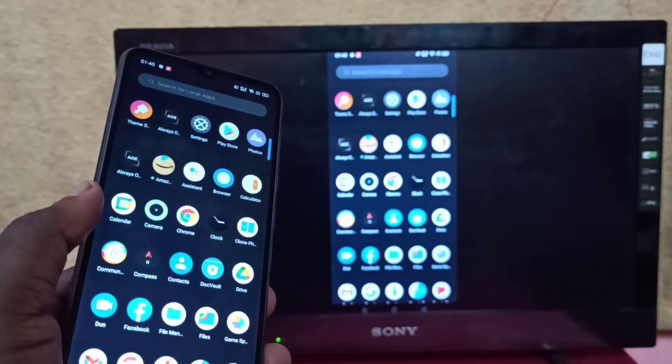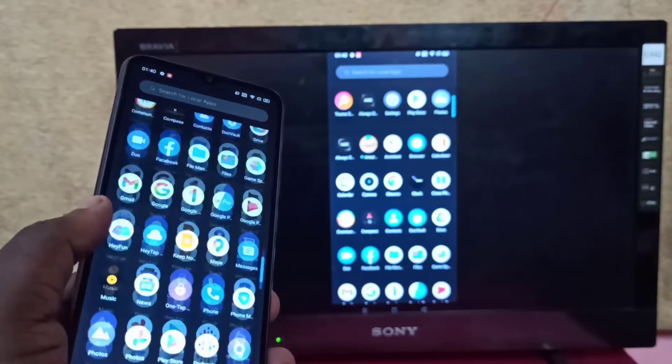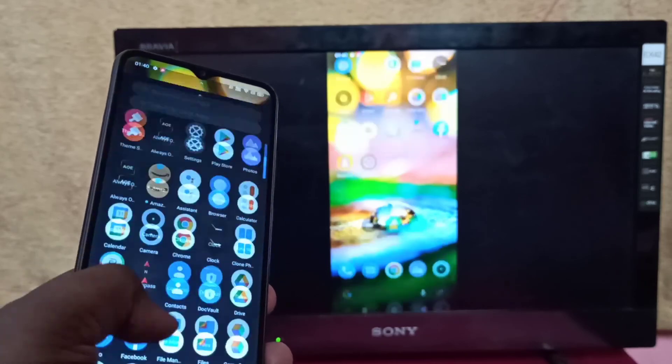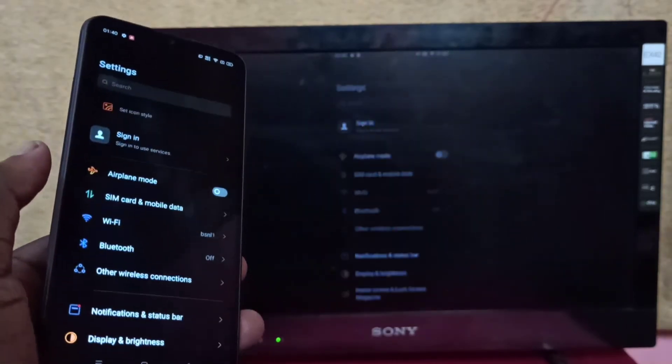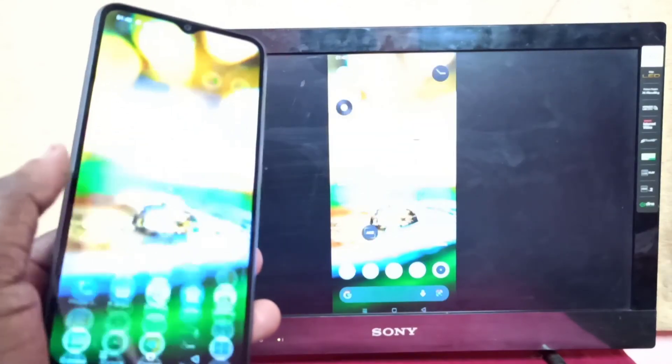So this way we can screen mirror a Realme phone to an Amazon Fire TV Stick. I hope you enjoyed this video. Please subscribe to my channel, and please like and share the video.